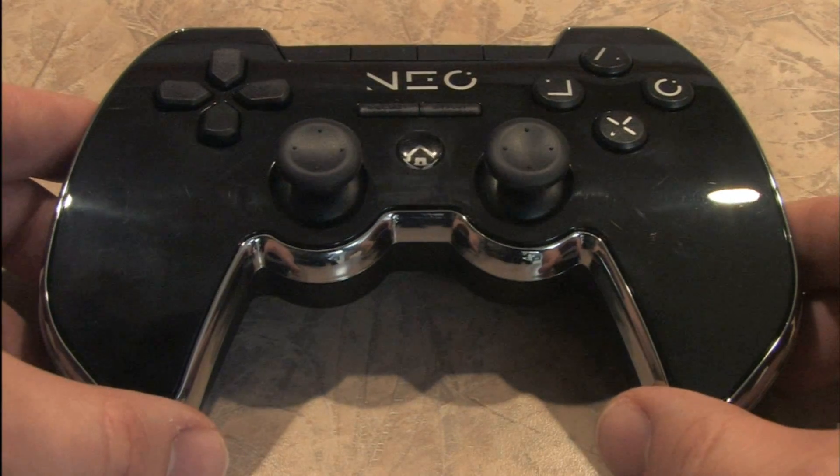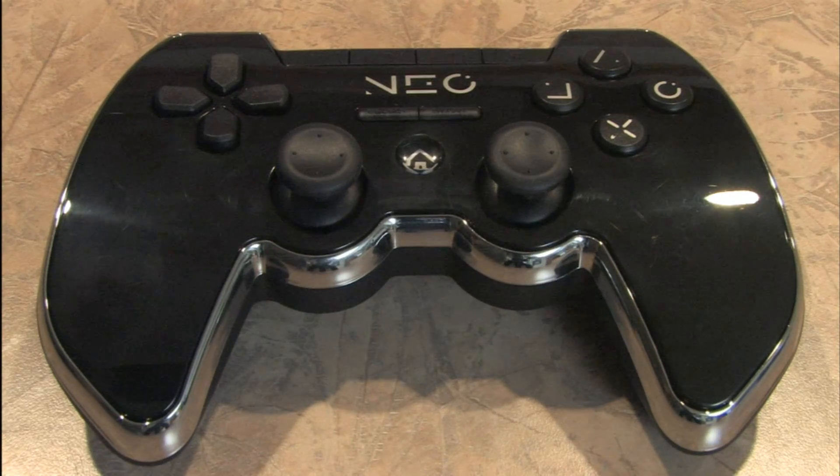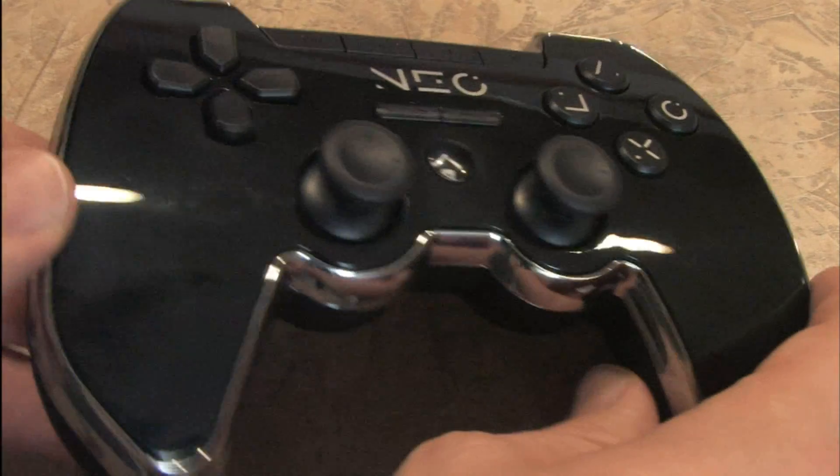It's not the batarang, it's the Subsonic Neo wireless Bluetooth PlayStation 3 controller with vibration. But doesn't the batarang do all of that and allow you to decapitate bad guys at the same time? Yeah, but only Batman has it.